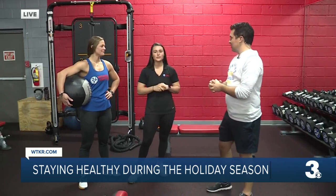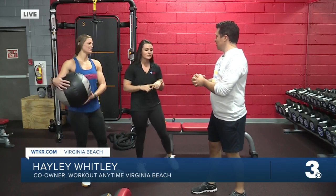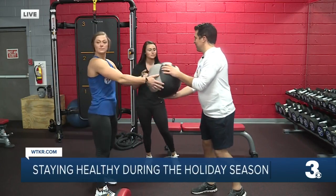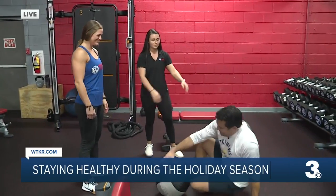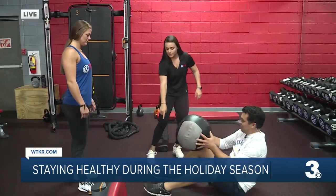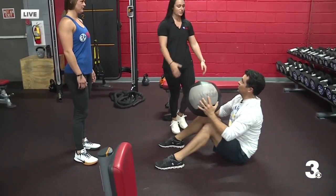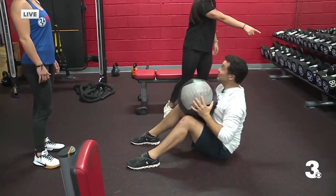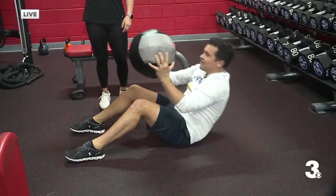I've got two different moves for you. Anthony here is going to perform one version and then Lex has the modified version over here. The first thing we're going to do is a partner sit-up with a med ball toss. Go ahead and get down on the floor — we're going to get on our backs, feet planted on the floor. What you're going to do is hold that med ball at your chest, tap behind your head, and then as you're sitting up, you're going to toss that ball to your partner.